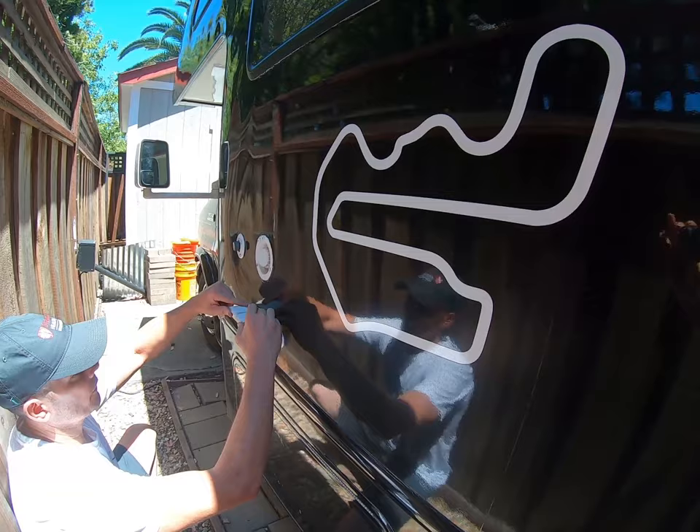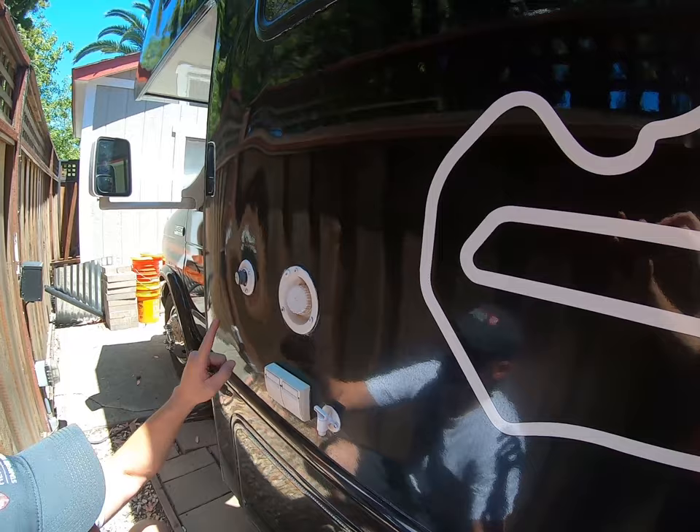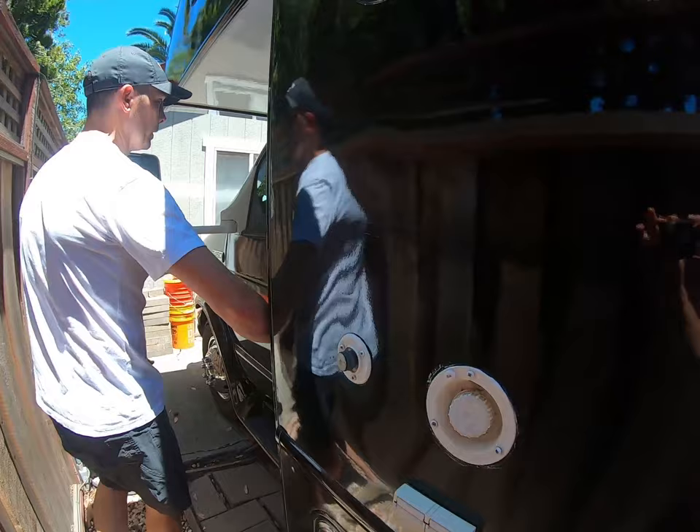When you pull into the RV park, you'll have cable, telephone, water drain, and water add for the fill tanks that are inside. Here is where you hook up to city water. Then we'll take a quick look at the driver's compartment.